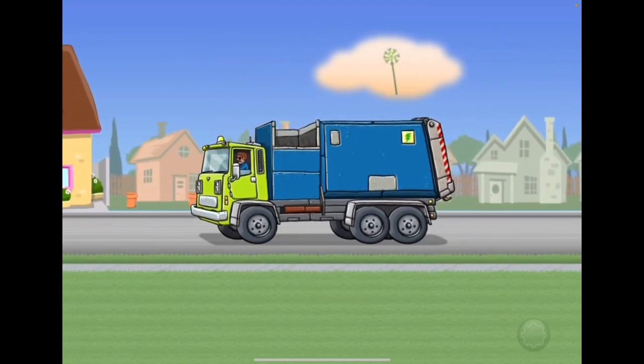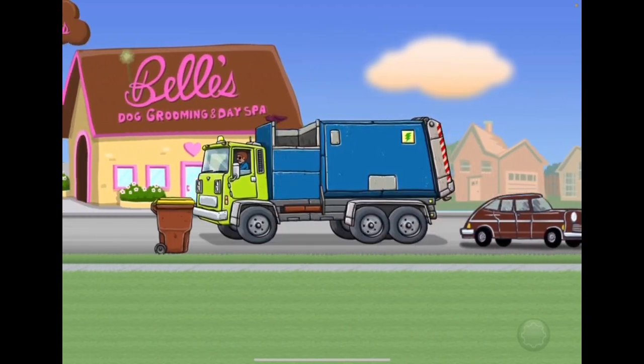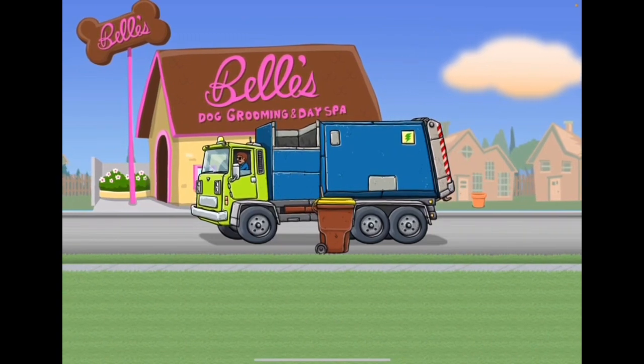Hi everyone! Welcome to a garbage truck video. This garbage truck game is called Foodscarf Recycling Truck, where you just tap on the garbage can.